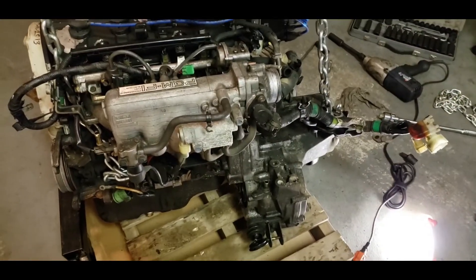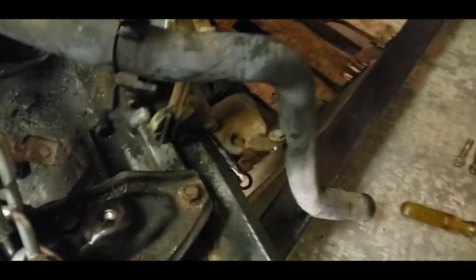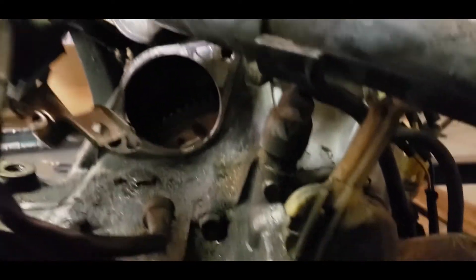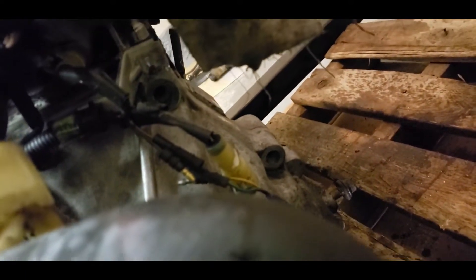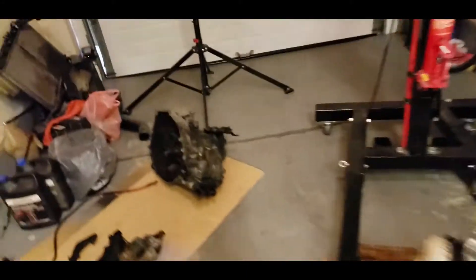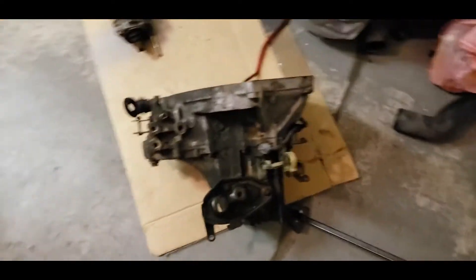I've got the transmission unbolted. There's one bolt back here, another one on the top right behind the starter - I can't really see it but it's back there. Then there's another three bolts on the side, and then you can just start wiggling the transmission out. Transmission is out - just rock it side to side and it comes right out. It's not very heavy.